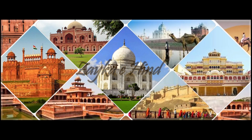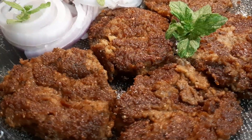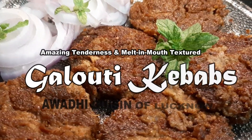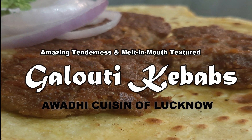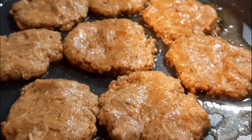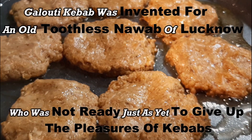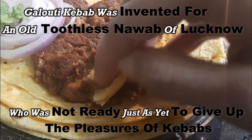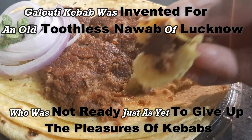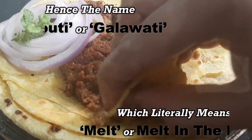Hi everyone, welcome back to another video. Today I am sharing with you the galavati kebab recipe — tender galavati kebab that melt in your mouth with a burst of fabulous Awadhi cuisine flavor. The festival of Eid is incomplete without this king of kebab. To achieve the perfect kebab, follow this step-wise recipe.